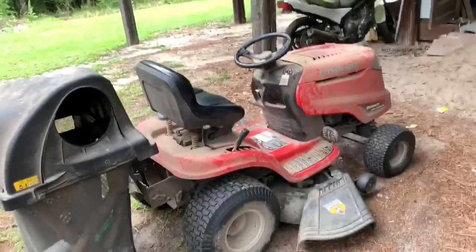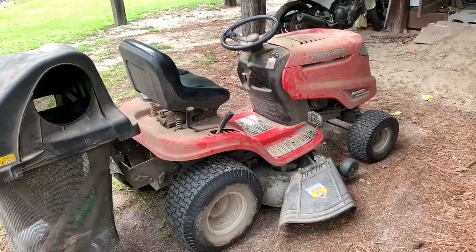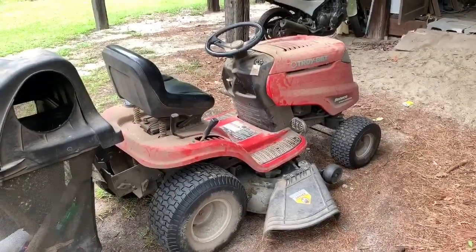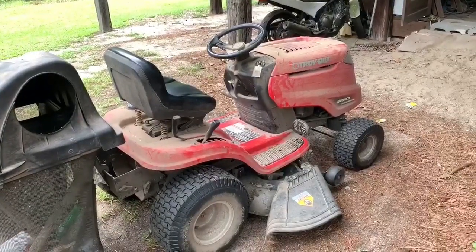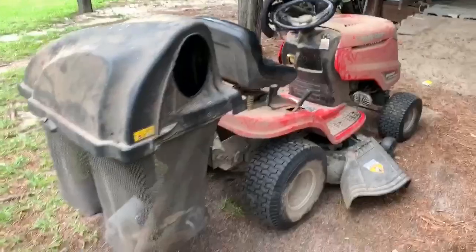What's up guys, today I'm coming at you with a quick overview of my lawnmower. I've had it about seven years. I did a little overview on it a couple years ago and it seemed to do pretty good. This one has a bagging system on it.